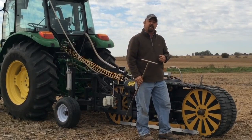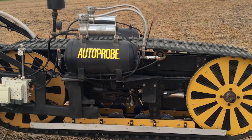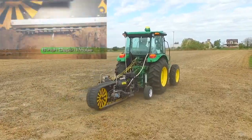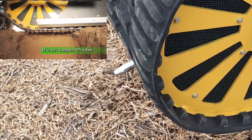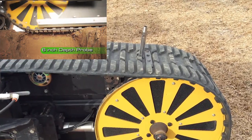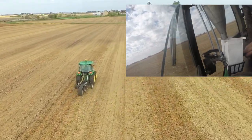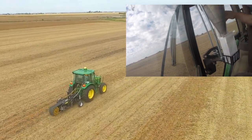One of those new pieces of technology is the auto probe from Auto Probe Technologies. This is going to be an automated device where as we travel through the field, this belt will turn and this probe will cycle around and automatically take the same depth of a soil core as we're traveling through the field. It's pretty neat because as it travels through the field, we're going to collect a very small diameter soil sample core every eight and a half feet.